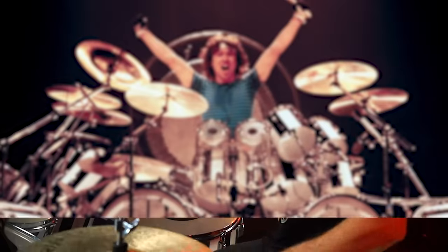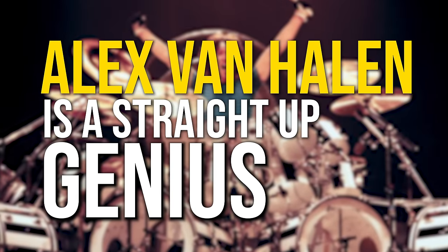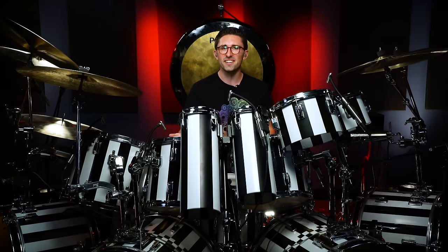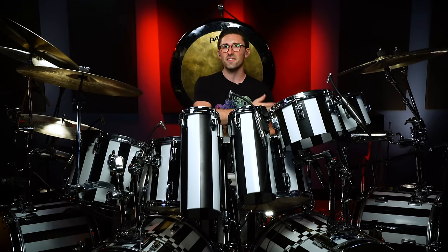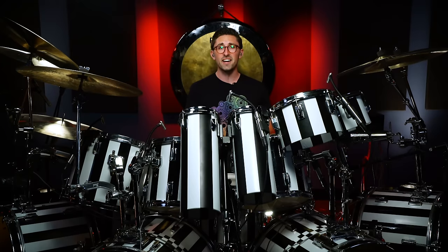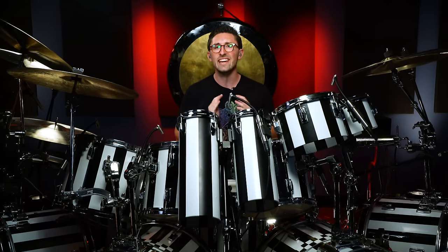Today I'm going to break down and prove to you that Alex Van Halen is without a doubt a straight up genius. And maybe you think you get it because you've memorized all of 1984 or Van Halen 1 or any of those older Van Halen records. But trust me, when you dig really deep into Alex's playing, you're going to find out that his playing is absolutely incredible.